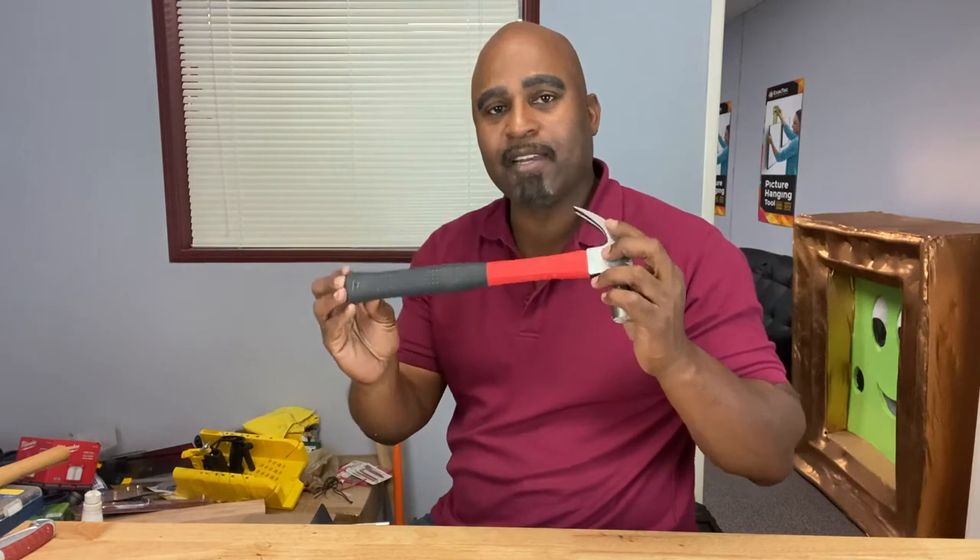Before we jump into the video, remember the overarching rule of ergonomics is to twist or bend the tool, not the wrist. So what is ergonomics when it comes to tool design? To put it simply, it has to do with safety, comfort, ease of use, and to some degree aesthetics — meaning how it looks.